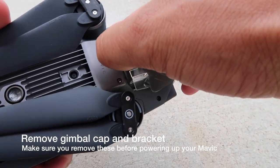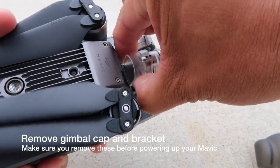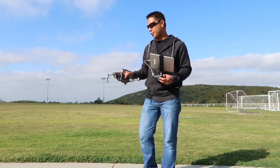Like I mentioned before in my previous video, if you have that gimbal lock on there and you power up your Mavic, it's going to be very restricted and your Mavic gimbal might overheat. You want to make sure that's removed before you turn on your drone.